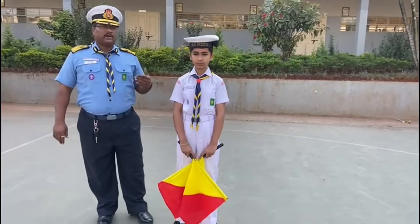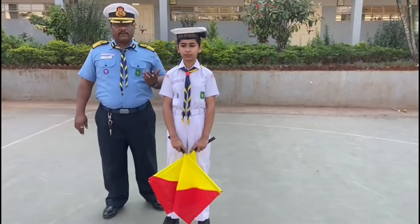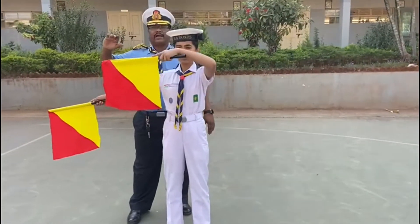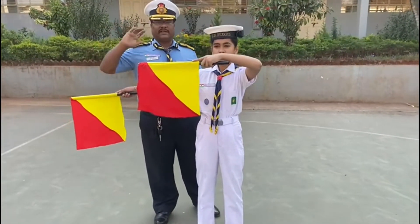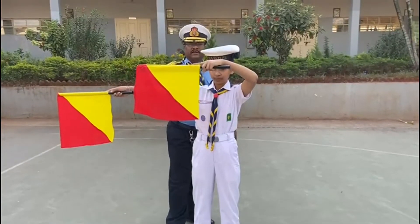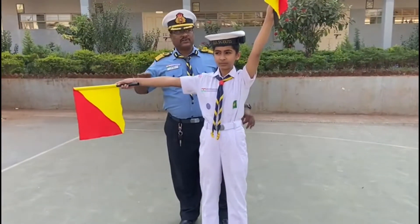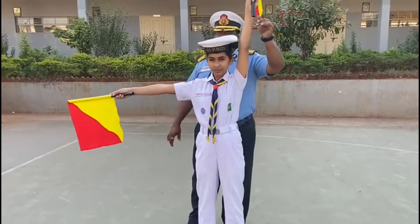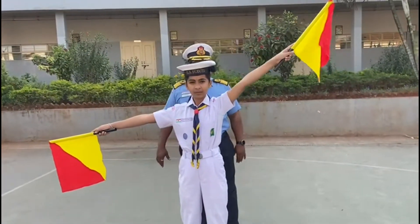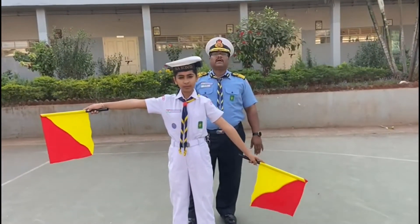Now the third circle starts from Oscar. Oscar: the Bravo position with both left and right hands, in such a way that both flags are visible. Papa: right hand in Bravo position and left in Delta position. Quebec: add another 45 degrees. Romeo. Sierra. Group.